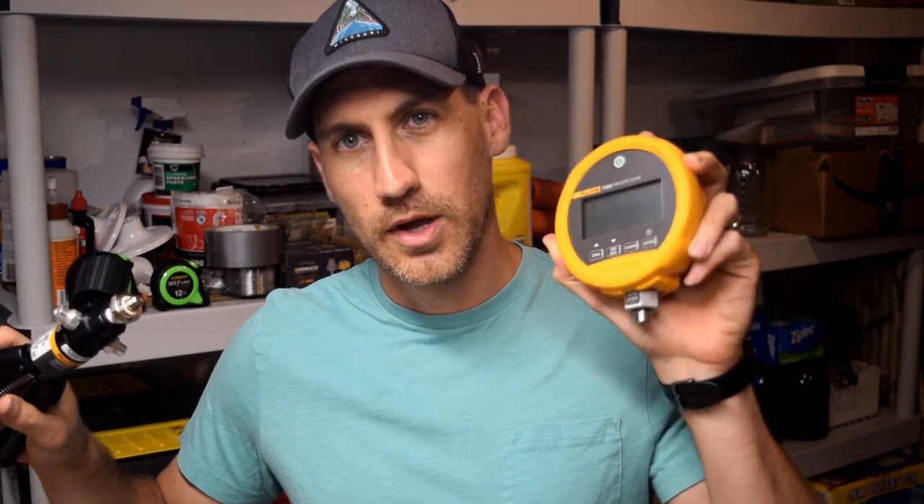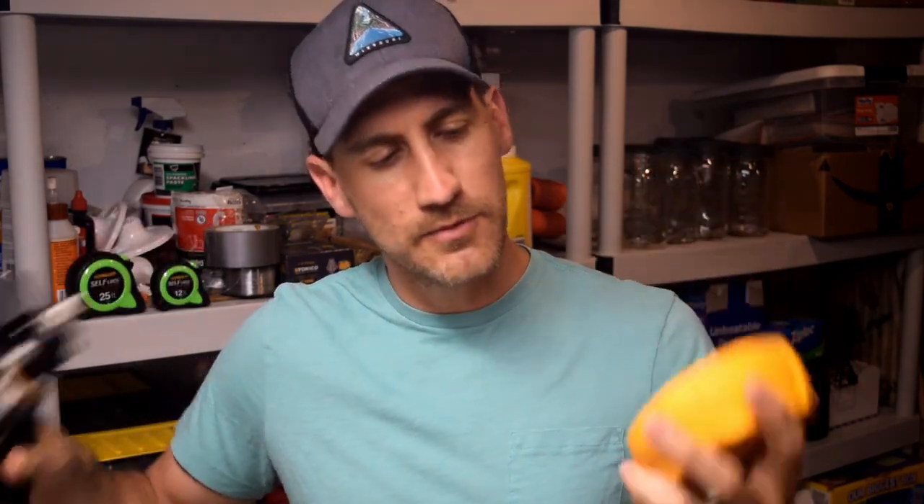Today what we're going to be talking about is the most common pressure calibrator on the planet — the old pressure gauge and a hand pump. So we're going to talk about that, highlight that, and also go over some questions and answers from you guys.